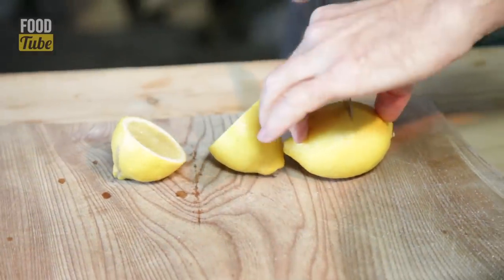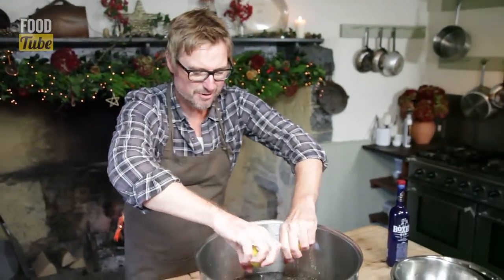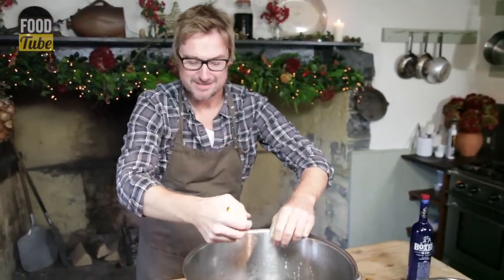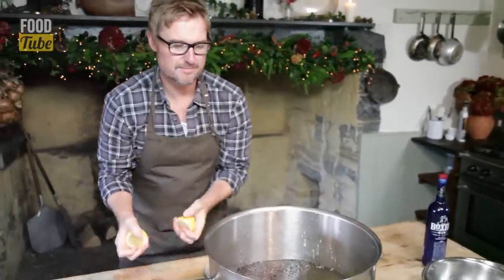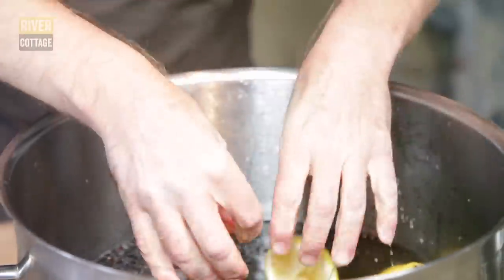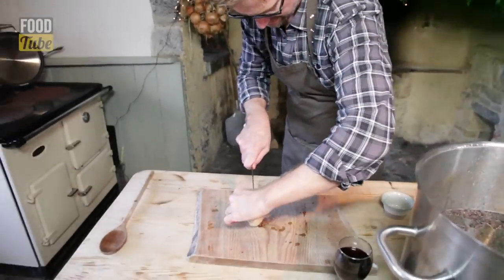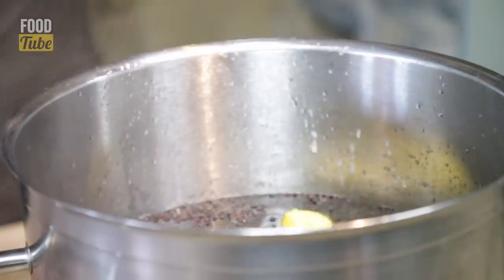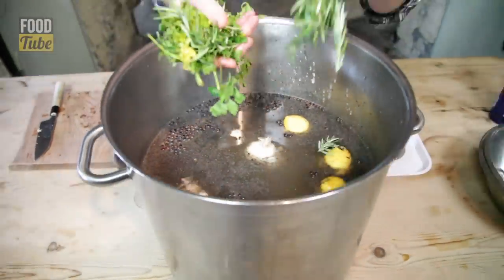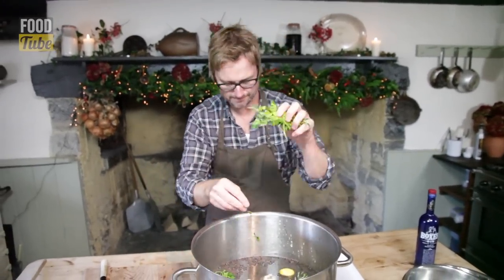Nice and chunky lemon, just cut in half like that. Squeeze it a little bit — we're not bothered about the pips, unless it gets you in the face. Squeeze and plop them in. A whole bulb of garlic, sliced in half, plop those in. And some green herbs — I like rosemary and I've got some parsley. Tarragon would do, thyme would do, whatever you fancy. The thing is, you're suiting your own palate.